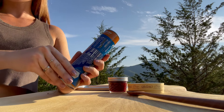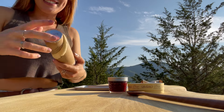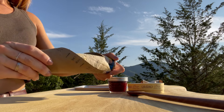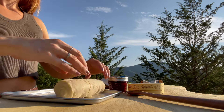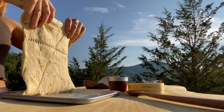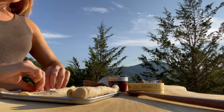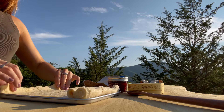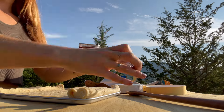I used to be so afraid of these crescent roll cans when I was little — they freaked me out because I was afraid they were going to explode on me. Roll them open. The reason I'm using this teeny tiny little pan is because I'm cooking this in a vintage little toaster oven. Next I want to take the raspberry preserves.